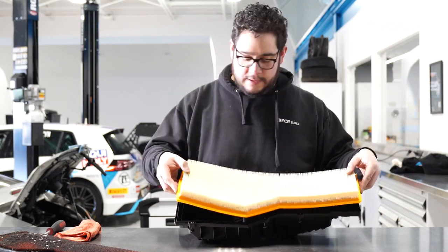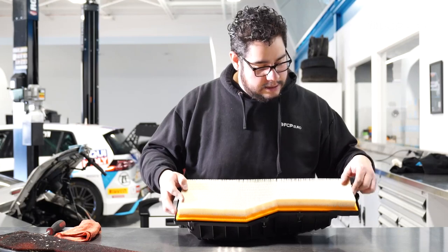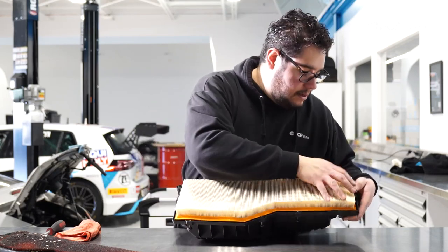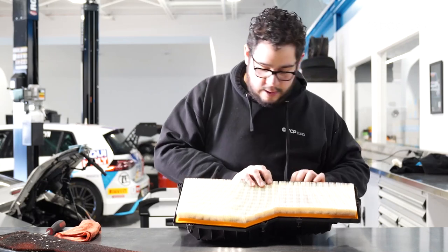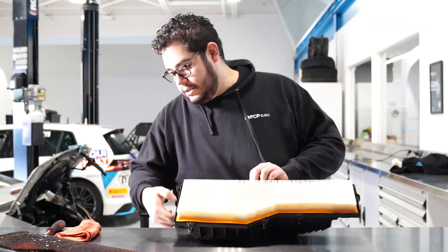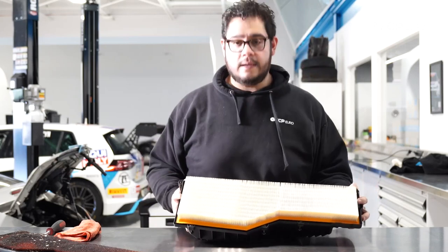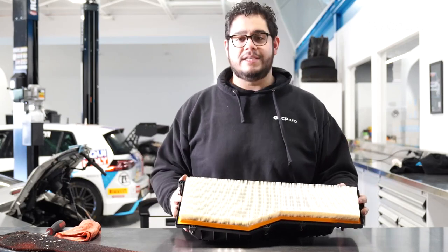Now we can go ahead and grab our new filter. We're running the Mala OE filter for this. Set this into place. Now make sure that seal finds its way home on all the edges of the lid. And that's that. Now we can go ahead and put this back in the vehicle.